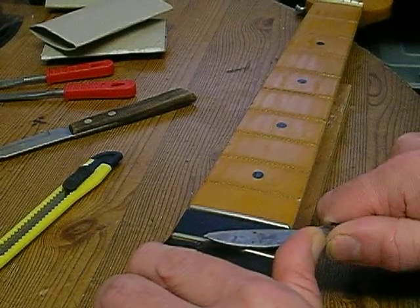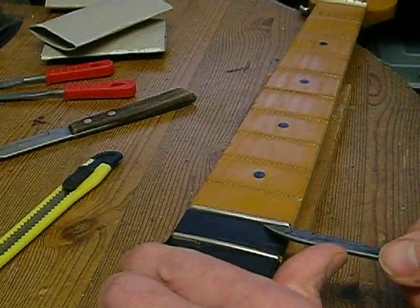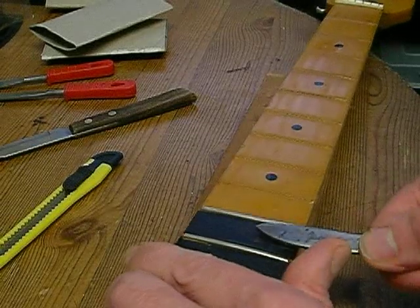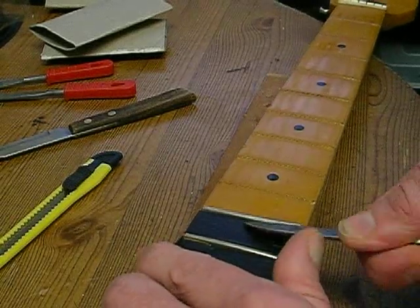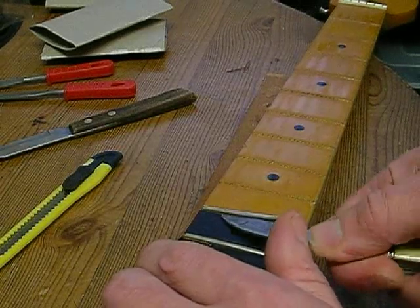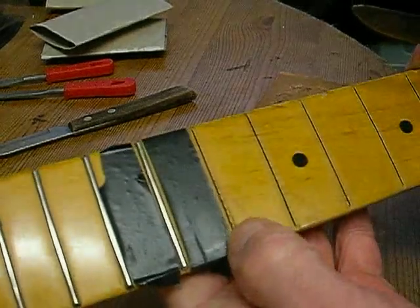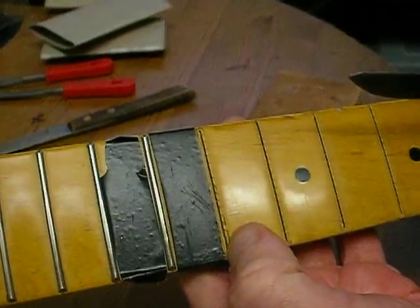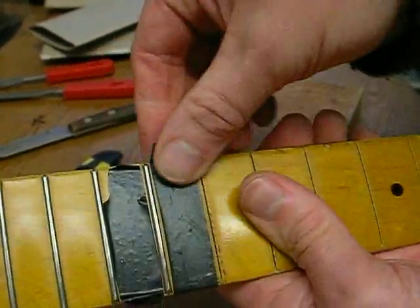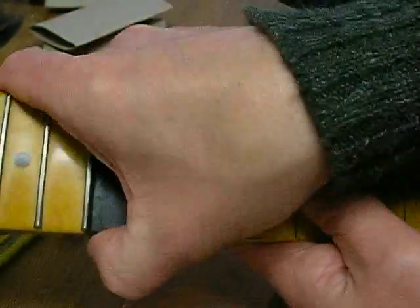Then just twist the knife upwards - you can see it starts to come up. Put the knife right in there and start twisting it up. As you're doing it you've got to be conscious of the fact that you don't want to rip the wood up - go very carefully. There you go, that one came out nice and cleanly with none of the board ripped up. Then just take the tape off and move to the next fret.